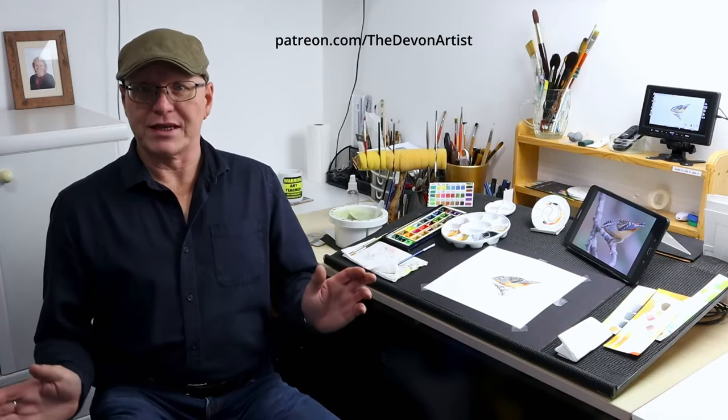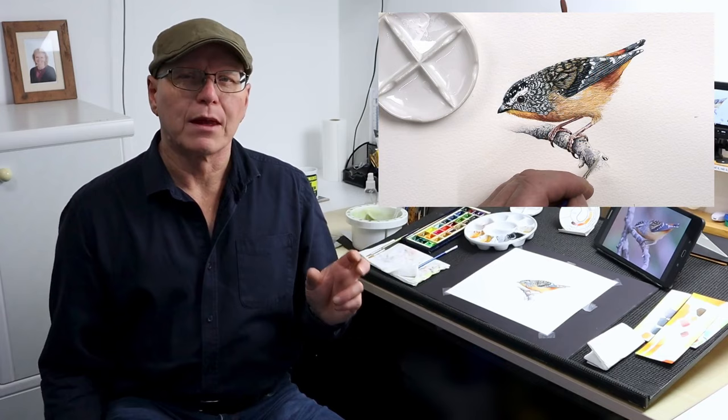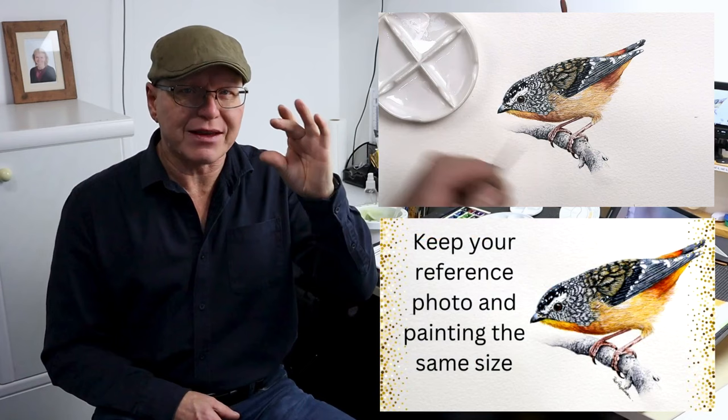Hi, my name is Paul Hopkinson and welcome to one of my video lessons. Today is a challenge — we're going to be painting a bird, which is quite normal, but quite small. Much smaller than the way I would normally paint a bird. But trying to keep the reference photograph to a similar size all the way through the painting, rather than pinching into all the details.